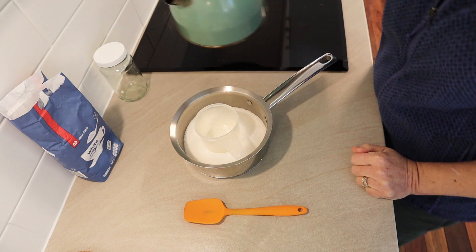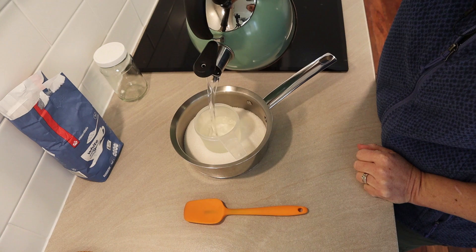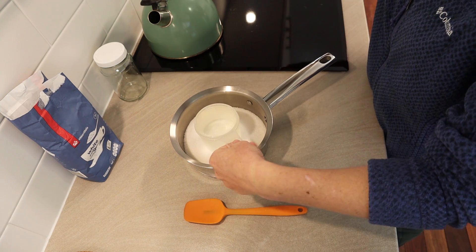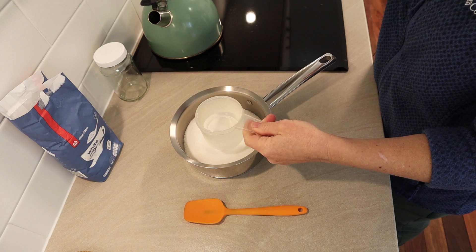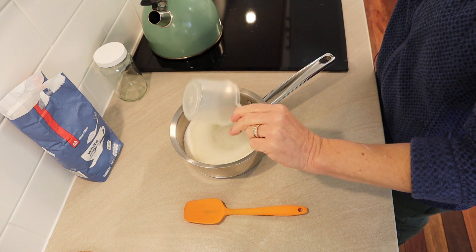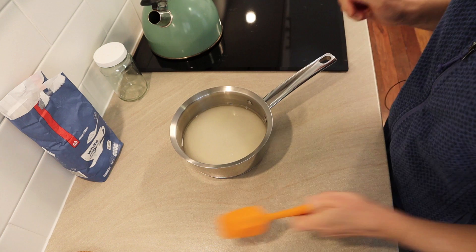To that I'm going to add one cup of water. This is water that was boiled earlier, but as long as it's clean drinking water that will be fine, because we're going to heat it. So one cup of water — just add that in with the sugar. Then we're just going to heat that up and dissolve the sugar into the water.